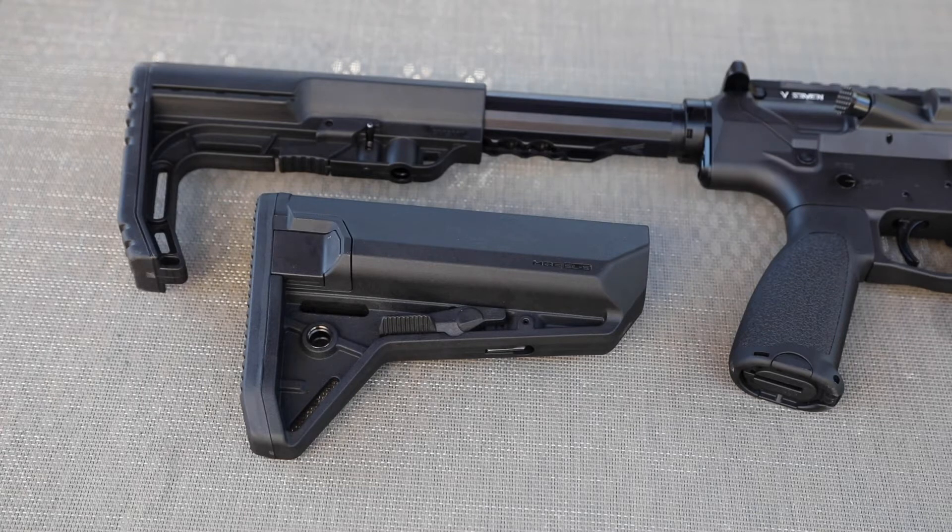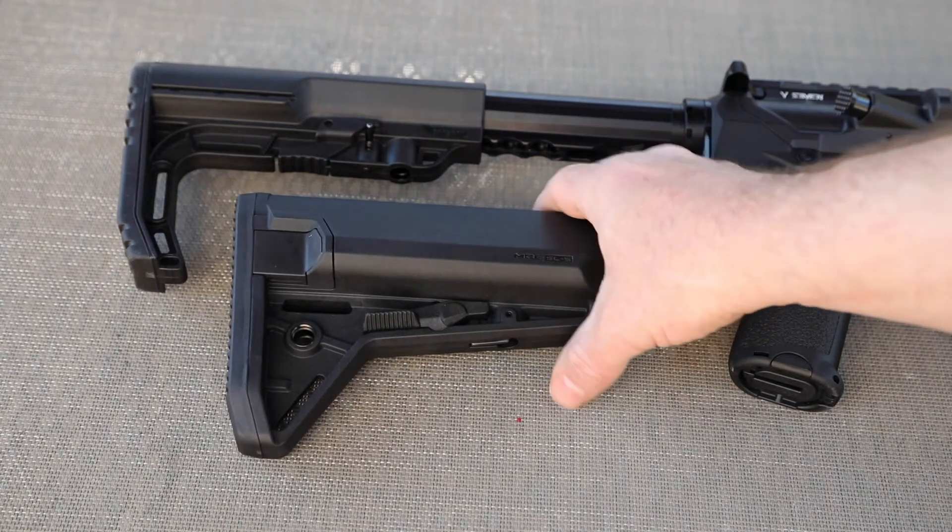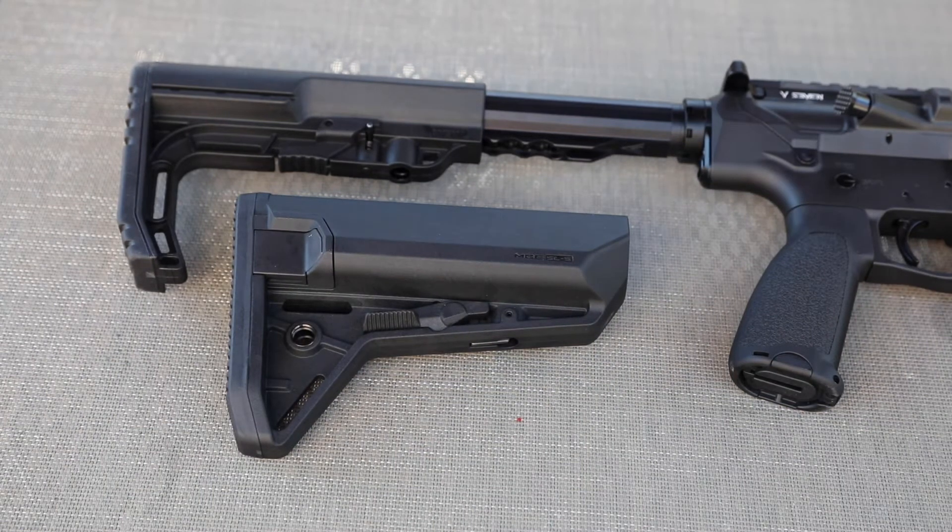In terms of the stock — I mentioned I'm not a big fan of the Mission First Tactical stock, I've used it on a couple of builds and never liked it. However, it does feel a lot smoother on this with this buffer tube, and it is extremely light, so it actually goes well with this weapon. I haven't fully decided, but more than likely we're gonna end up putting on a Magpul MOE SLS, which I've really grown fond of — it's just a great stock.